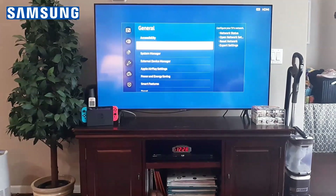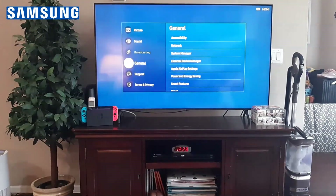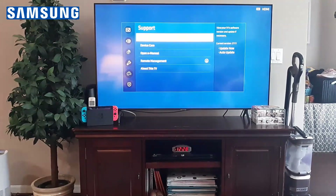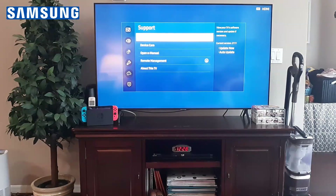After trying that, back all the way out and go to Support. When you get to Support, do a software update. I understand you might not be able to do that if you're not connected to the internet, but if you are connected, go ahead and do the software update.